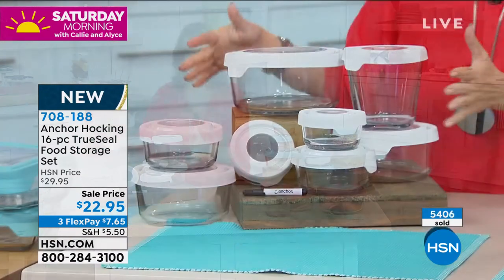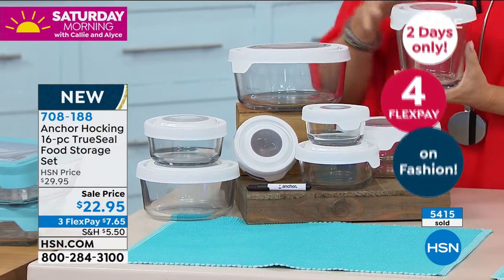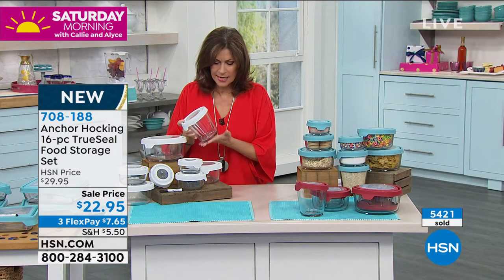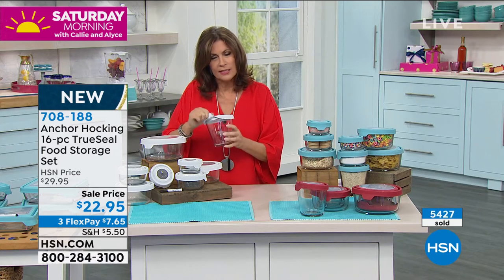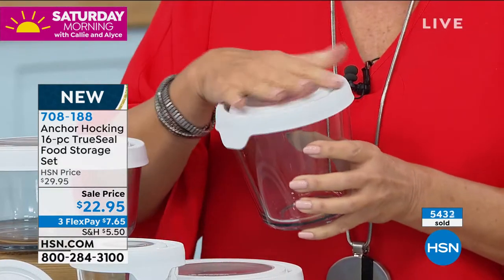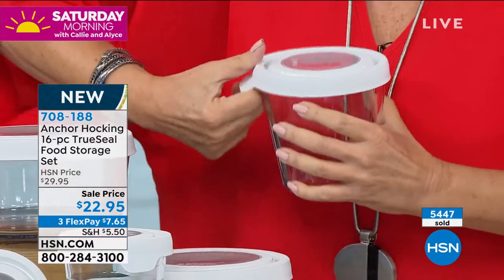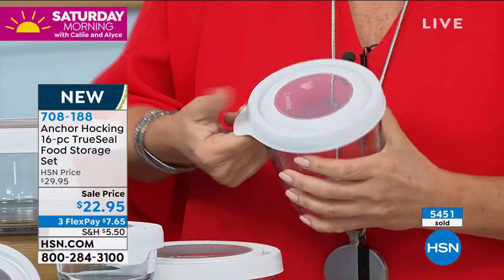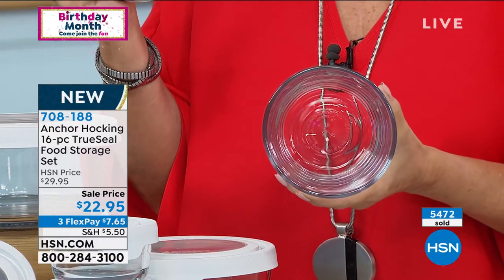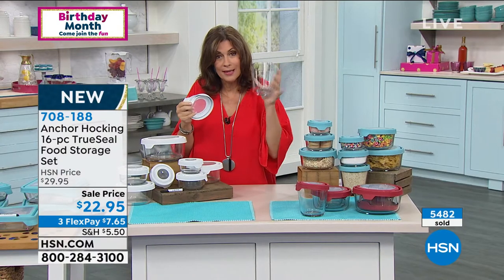I like showing it in the white because you can really see the clarity of the pieces. The thing about it — it's easy to get in and out of. Some seals are so tight you can't open them. They put a little tab here, you pull up and it pops off. But then you see the quality of Anchor Hocking and why it's been around for so many years — the versatility so that you can bake in it, microwave in it.